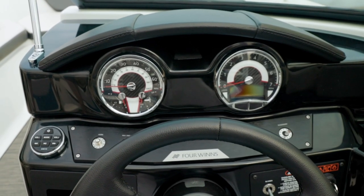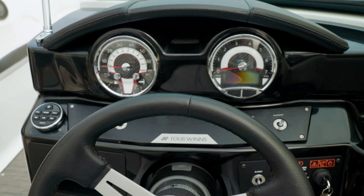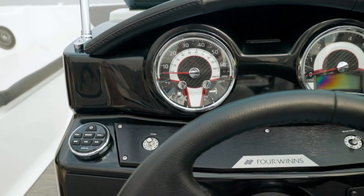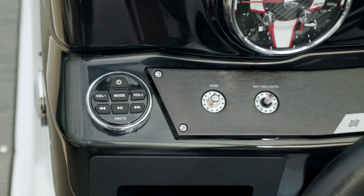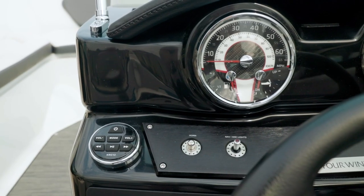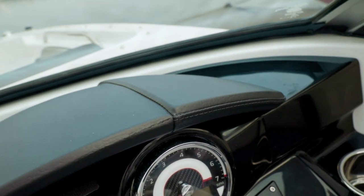The instrumentation at the helm includes multi-functional digital gauges with an hour meter and GPS speedometer. You have a depth sounder with air and water temperature, LED lighted switches so you can easily tell when they're engaged, and fog-resistant gauges with top-stitch detailing on the dash.